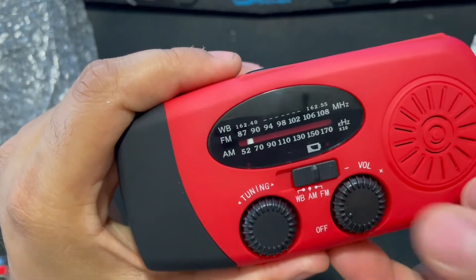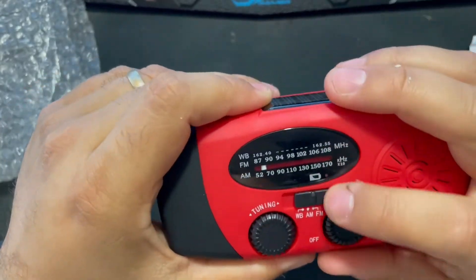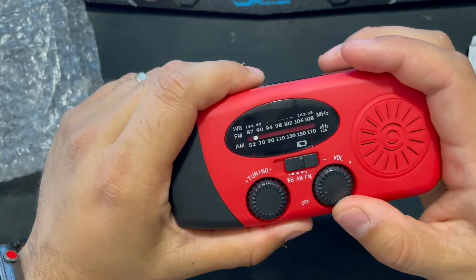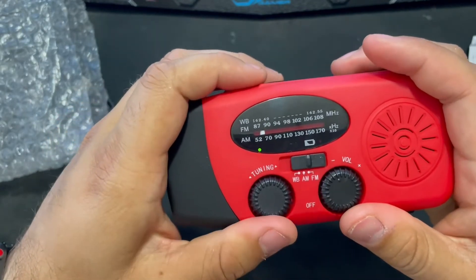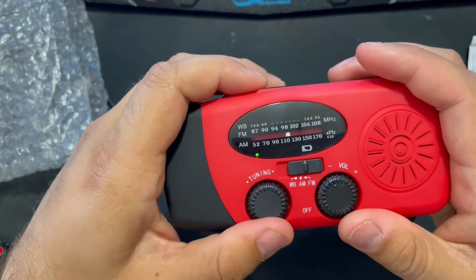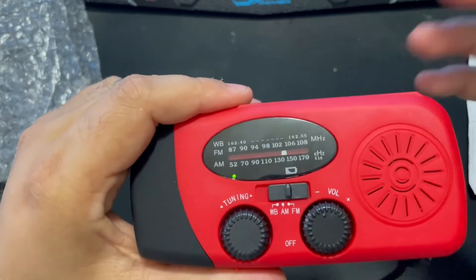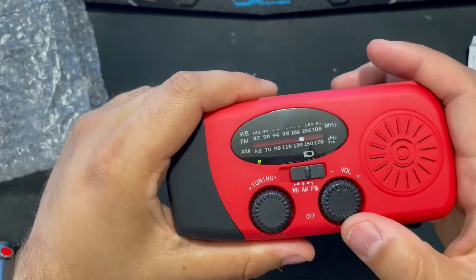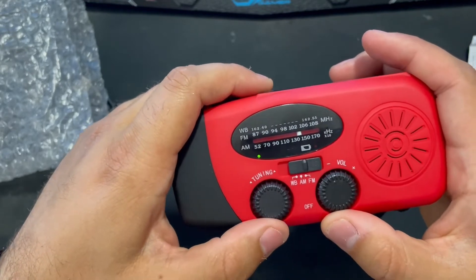On the front here — which is why I got it primarily — it's got the weather station, AM, and FM, for emergency weather stations and things like that. It's surprisingly a really loud radio. Let's turn it on here and try to quickly find a station. Where I live it's 102.1 — there we go, found a radio station straight away! It's a little bit finicky, you have to be really slow when tuning.